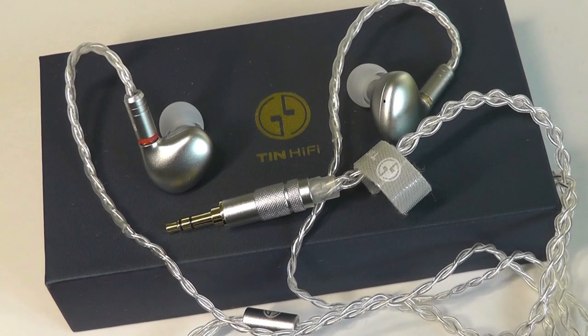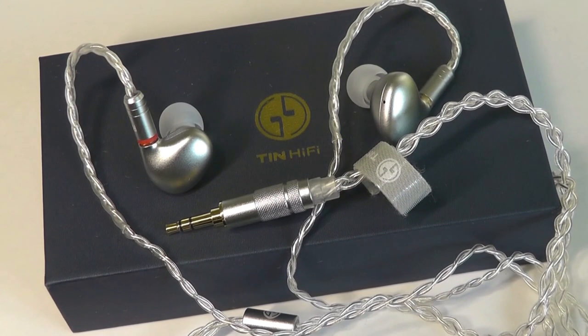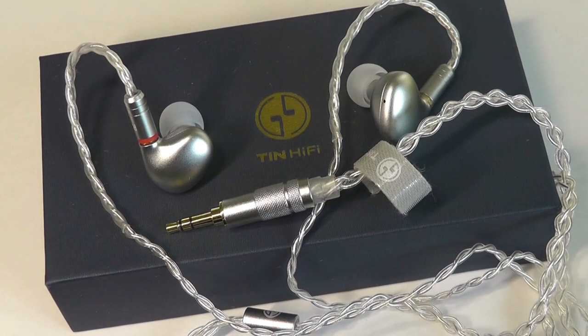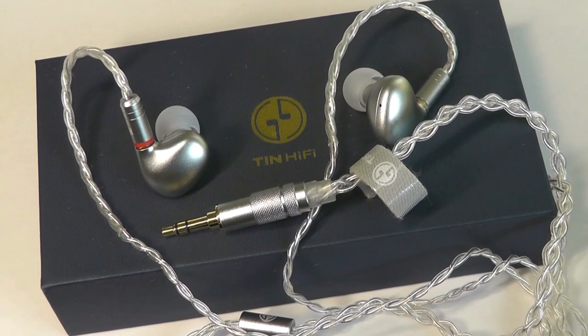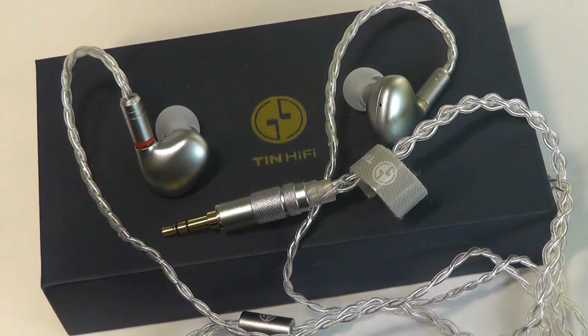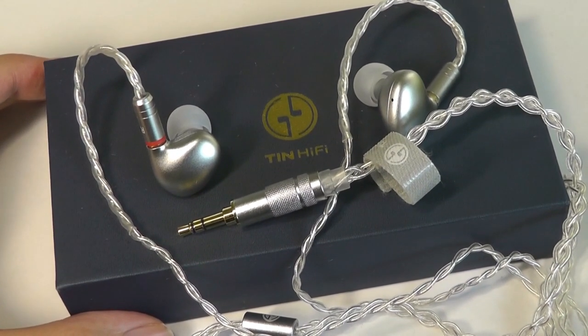Moving on to audio quality, there is plenty to love here. Just like the T2s, the T2 Plus are super impressive for a single-driver pair of buds. They are extremely dynamic, with plenty of bass and crystal-clear trebles. If you're a bass head who enjoys EDM or music with deep drum beats, these are definitely parts of the sound you can feel when those notes kick in — very satisfying. The trebles, vocals, female voices, and instruments still sound very clear with plenty of detail. Mids are also good, though the bass and trebles are a bit more memorable.